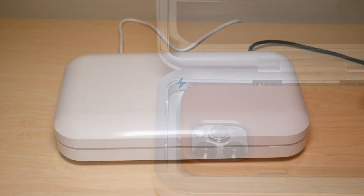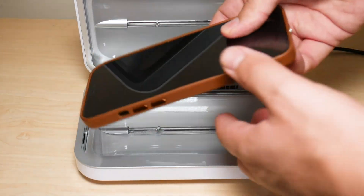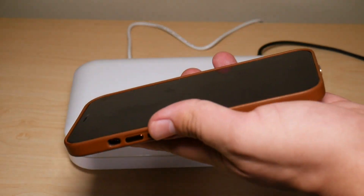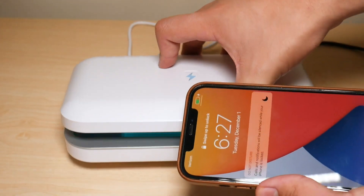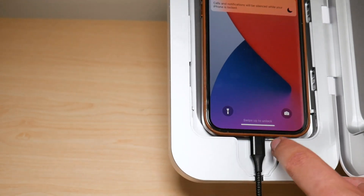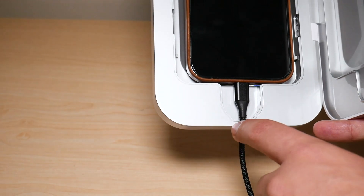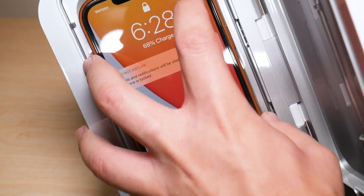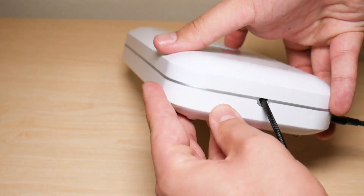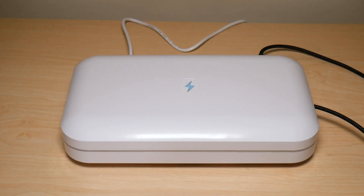What it does do is kill 99.9% of germs and bacteria. You have the opening to plug in your charger while the phone is being sanitized — so right here I have my charger plugged in via USB from the back. I'm going to plug in my phone, open it up, and it's very smart — it left a decent opening in case you have a bigger charger so it fits through without issues. As you can see, my phone is charging right up here, cable is down here, and we simply close it. My phone is now charging while being sanitized — super convenient.